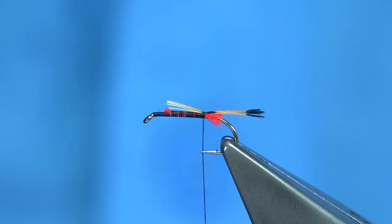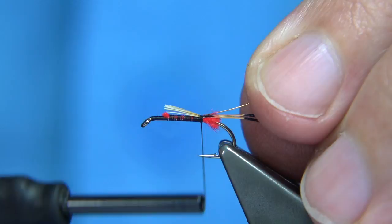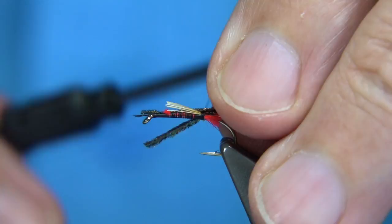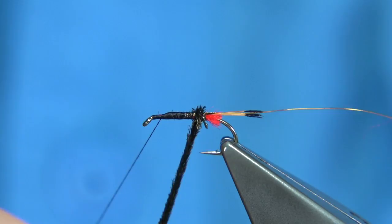For the rib — to protect the herl — I'm going to use a fine copper wire, extra small or small for this size. Just use a turn of thread to hold it. Now some peacock herl: this is normal peacock herl and I've got three strands here because it's quite a fine herl I've got. Catch it in by the tip, just pull it in to the length of the body, and then we can wind up. I'm going to wind the peacock herl towards myself, just working my way up.